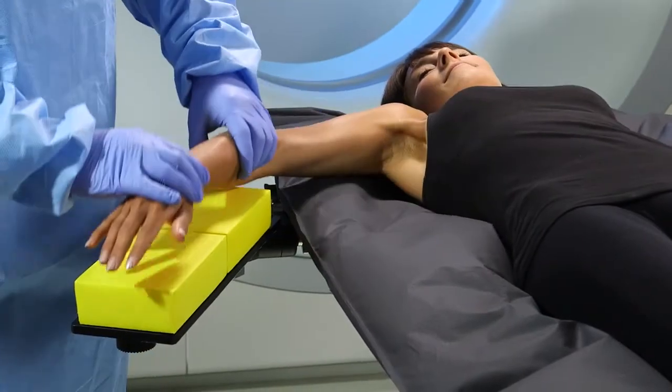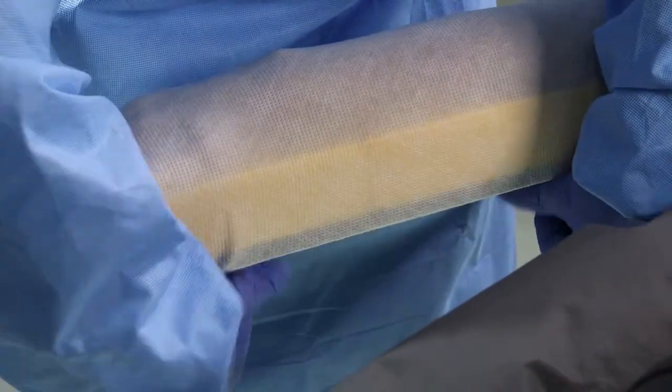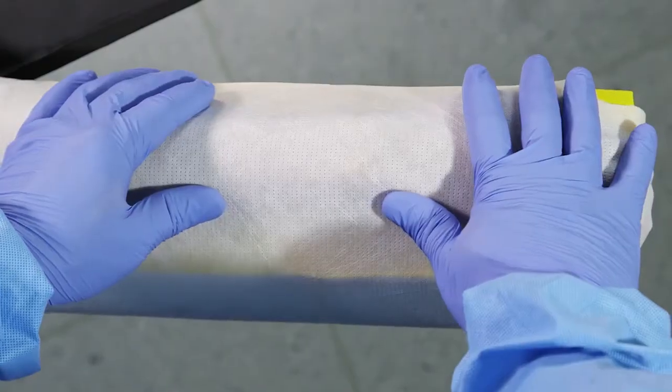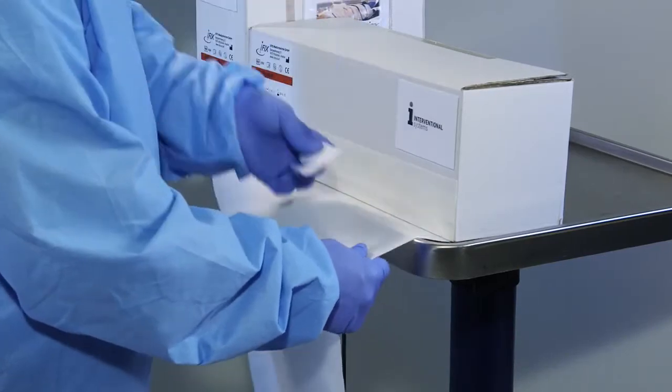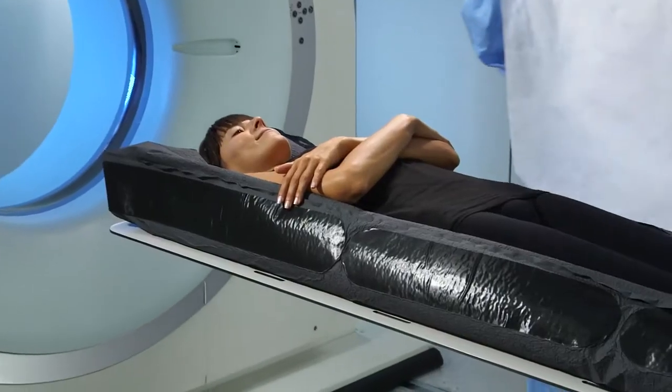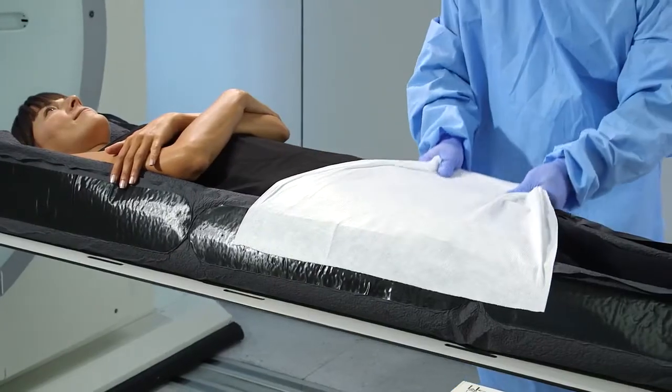Our goal was to develop a revolutionary patient stabilization system that could significantly improve clinical outcomes. iFix is a patient stabilization system comprised of both reusable and disposable components. The comfortable, stretchy fleece is intended for single patient use.